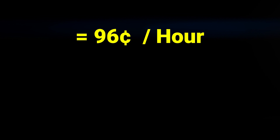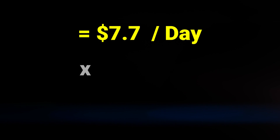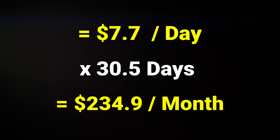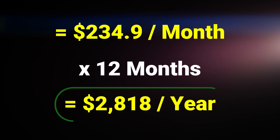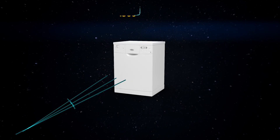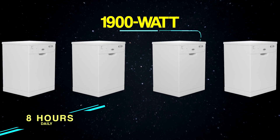With our state's electricity rate, pressing costs 96 cents an hour. In a typical 8-hour workday, that's $7.07 and $234.90 monthly, and lastly $2,818 per year. This is just about the consumption costs of four dishwashers used for the same amount of time each day.